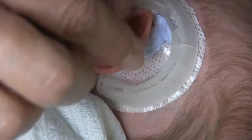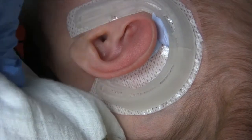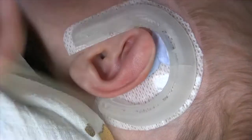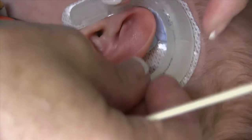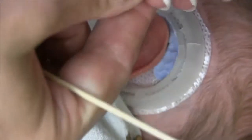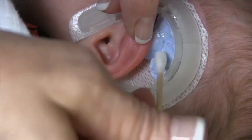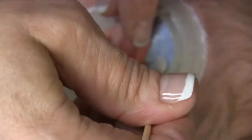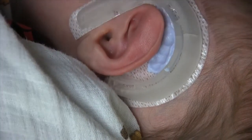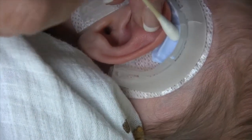Then I work it up here at the top too so I can get that to bring that in — see how that's happening there. You can also use a cotton swab. This is very forgivable material. You have several minutes to get this to start working so that we can get this curled in.